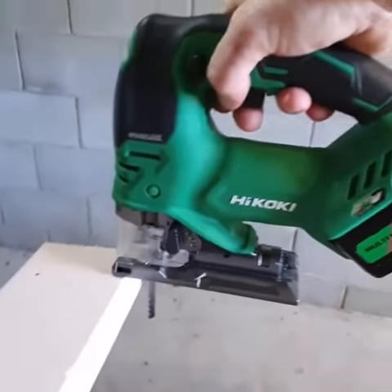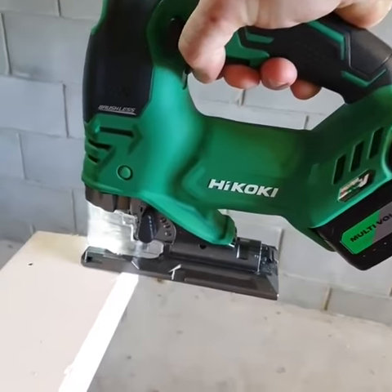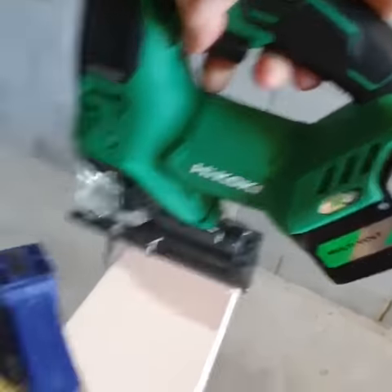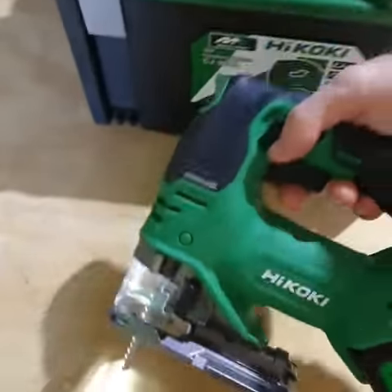Let's do a test cut, show you guys. Plenty of power, nice and smooth from Ikoki.